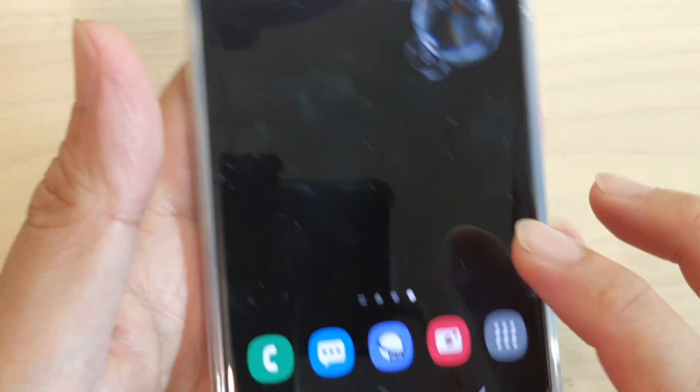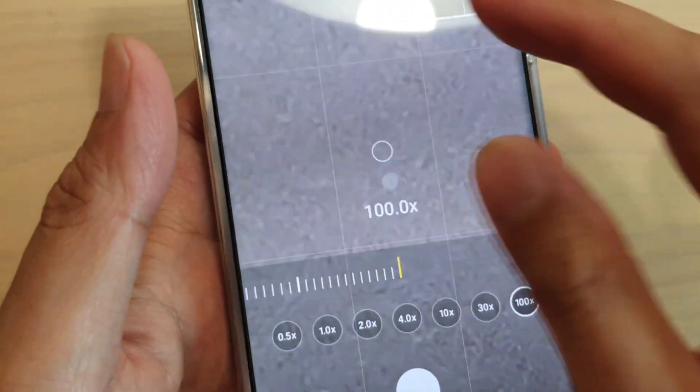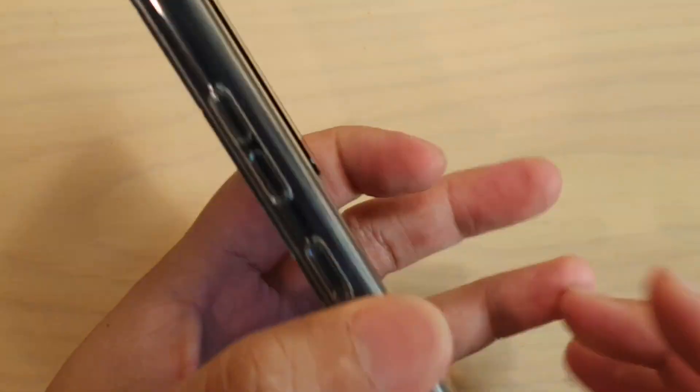Now if you want to make it stop making that rattle noise, what you can do is open up the camera and then zoom it right in to 100 times. So at the moment I'm zooming in to 100 times. And then if you try to shake it after you have zoomed in 100 times, you can see that the camera will no longer rattle. And if you try to move the camera back and forth, you can see it doesn't really move that much anymore, and it doesn't rattle.